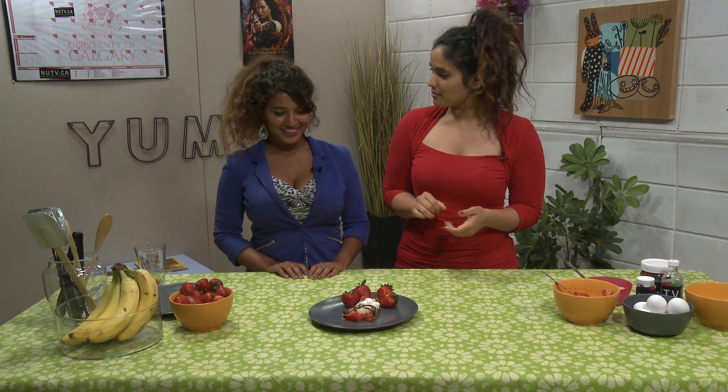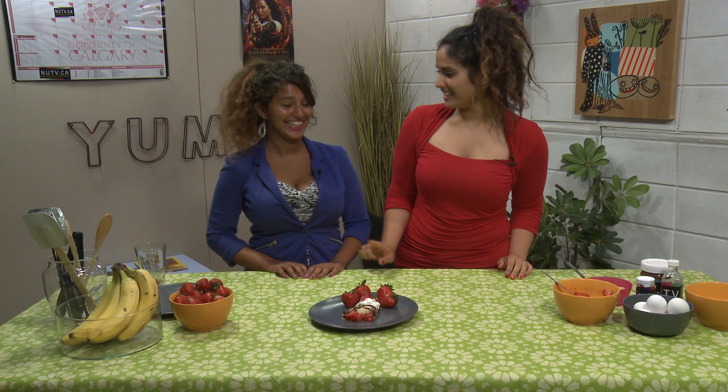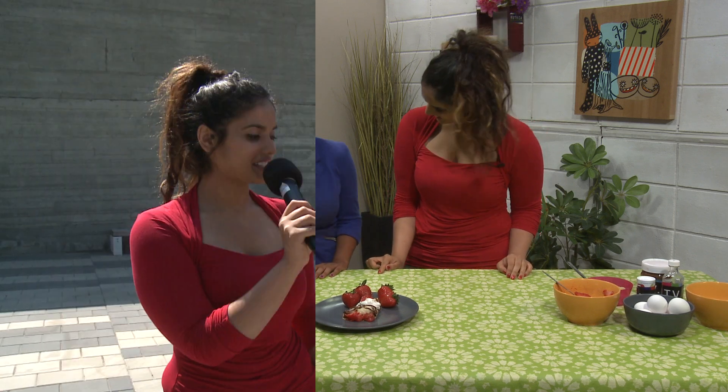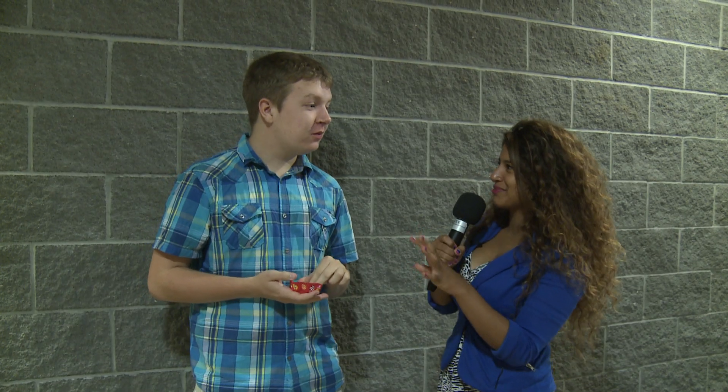Shall we see what the students think of our delicious crepe with that whipped cream on top? How was that first bite? Very tasty. Delicious. Really good. Do you have any recommendations to make it better? A little more whipped cream? Cinnamon? More fruit perhaps? Was that like love at first bite? Pretty much.